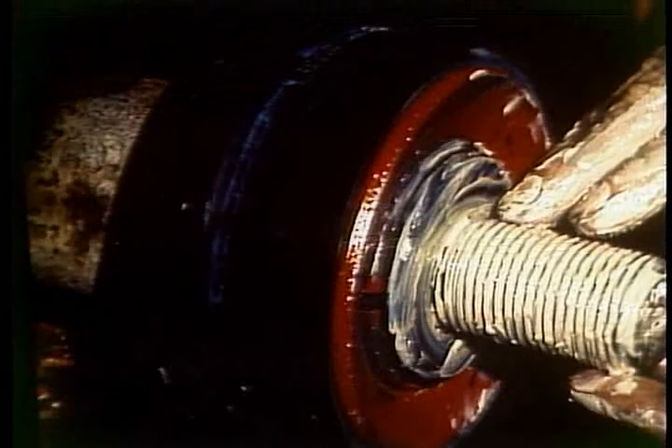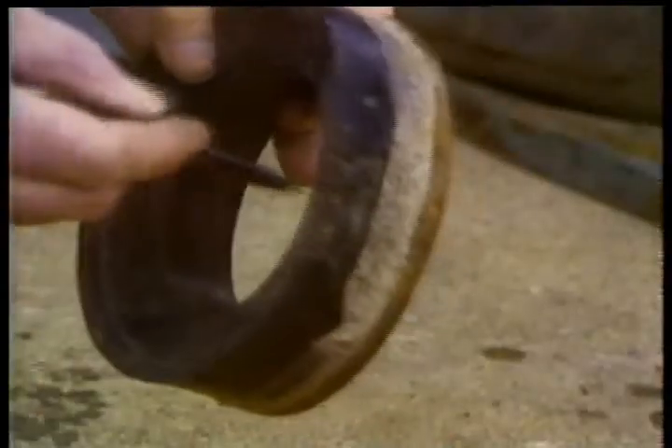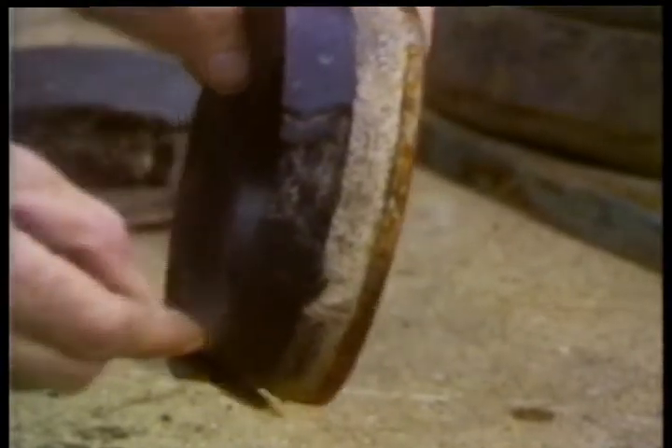You'll know a worn piston rubber by the absence of the protruding lip. This rubber is in good condition. More likely, you'll find a wash cut like this. You should obviously replace a worn or wash cut piston rubber. The piston body itself is bad if the shoulder that mates with the rubber has become rounded. You might also find a wash cut piston — replace it.